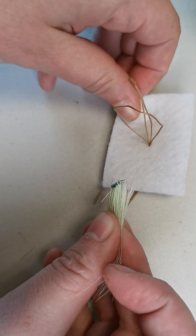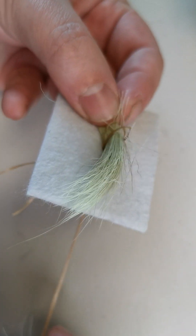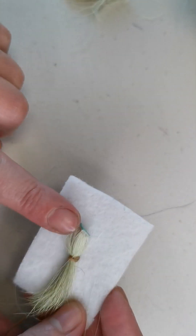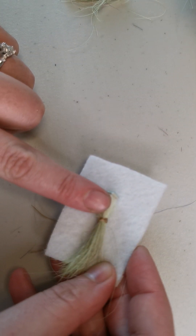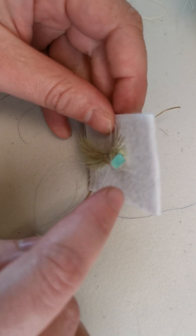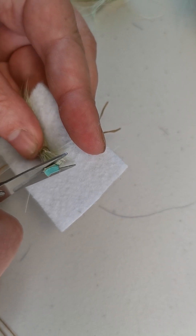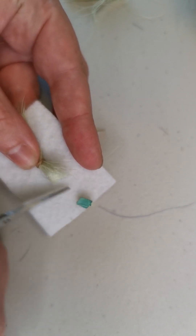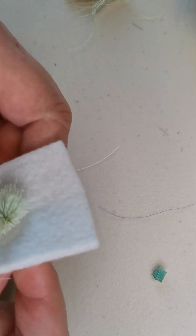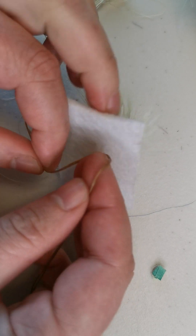I'm going to take this bundle and put it through the loops I've created, about one finger's distance away from the hide — this still has the hide on it, which is the animal skin. Now that I've got it snug, I'm going to cut the hide off as close to the end as possible, then give it a tug. You can see that as I've tugged it, it's puffed up.